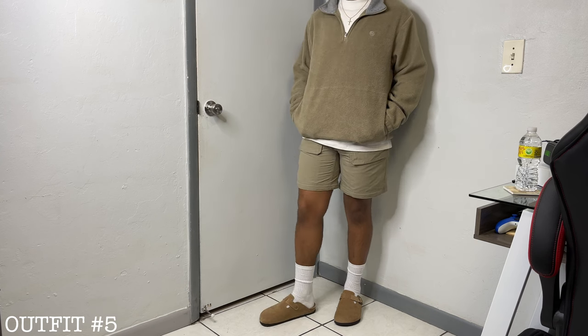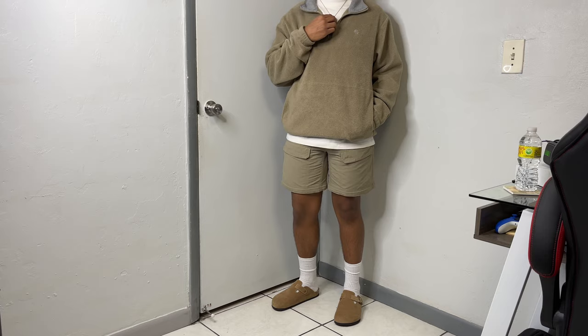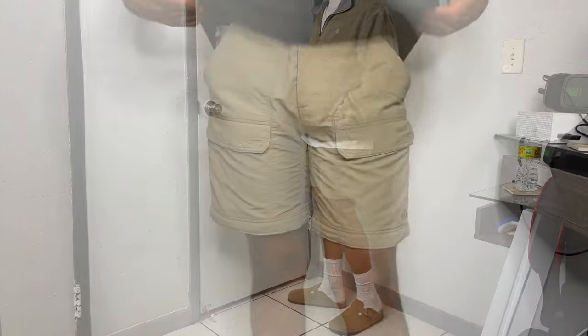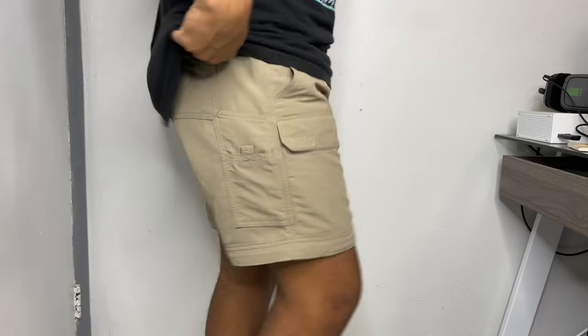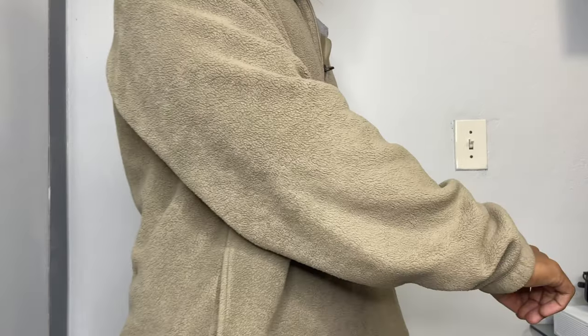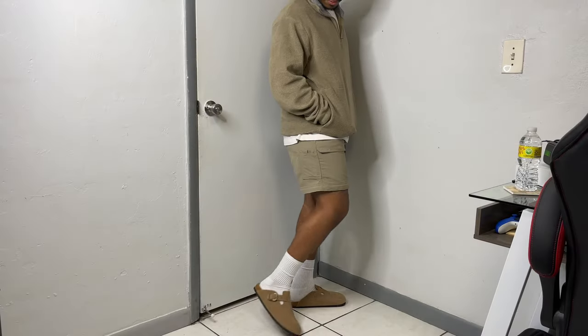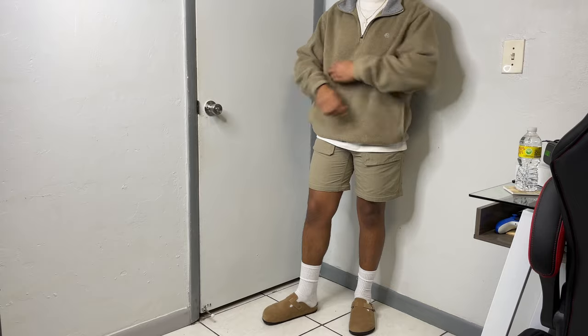This is an example of why the convertible cargos from North Face have to be the best pants for spring/summer. Unzip the bottom half and you get a nice five-inch cargo short that works perfectly with this quarter zip from Nautica — one of my latest thrift finds. A nice oversized tee under for layering purposes, the bootleg Birkenstocks, and a few accessories to complete the outfit.